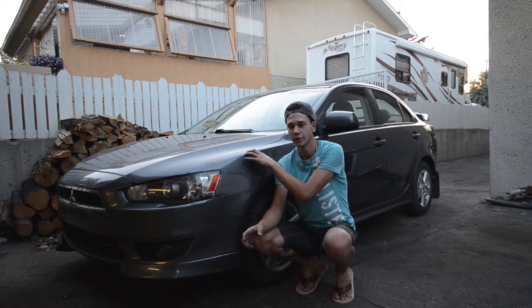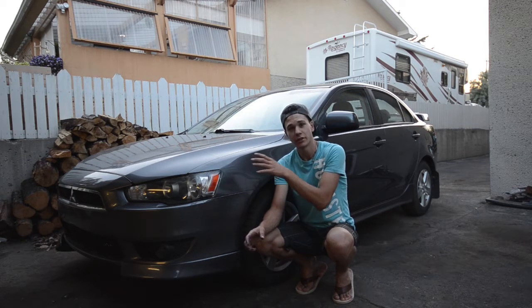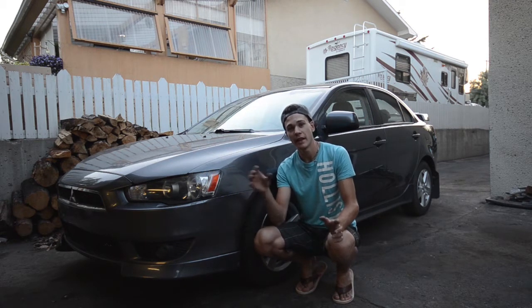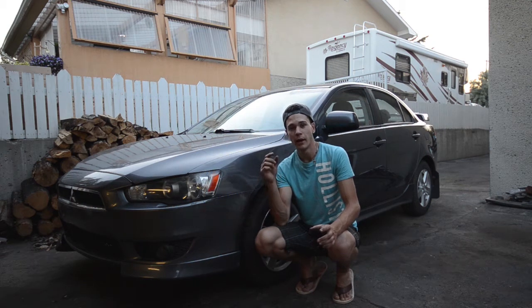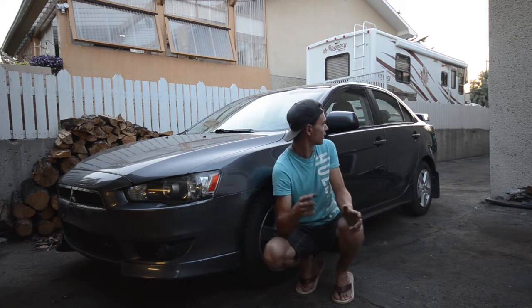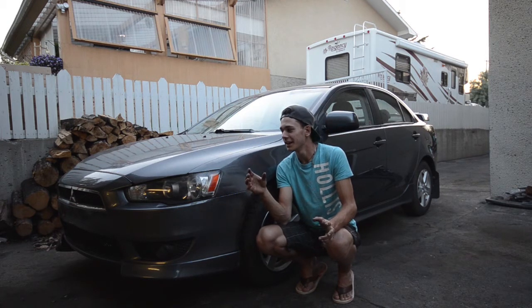So this is a 2008 Mitsubishi Lancer. I won it at an auction and there's some damage to it — I'll show you in a second. What we're going to be doing is fixing it, getting it inspected, getting it roadworthy, and then doing some mods to it as well. I'm going to take you guys on a quick walk around the car. There's already some stuff done to it, so yeah, hopefully you guys enjoy this project. Let's get started.